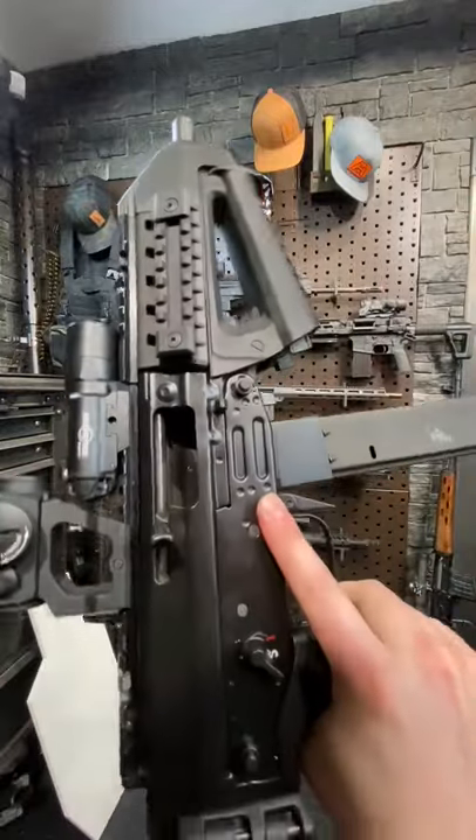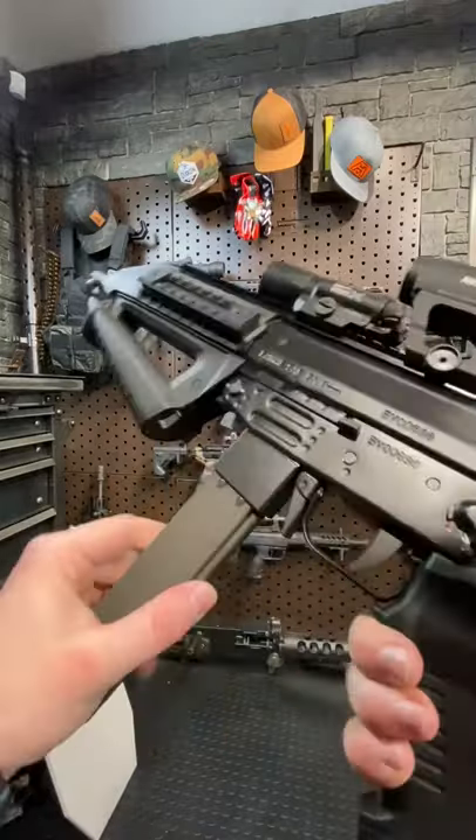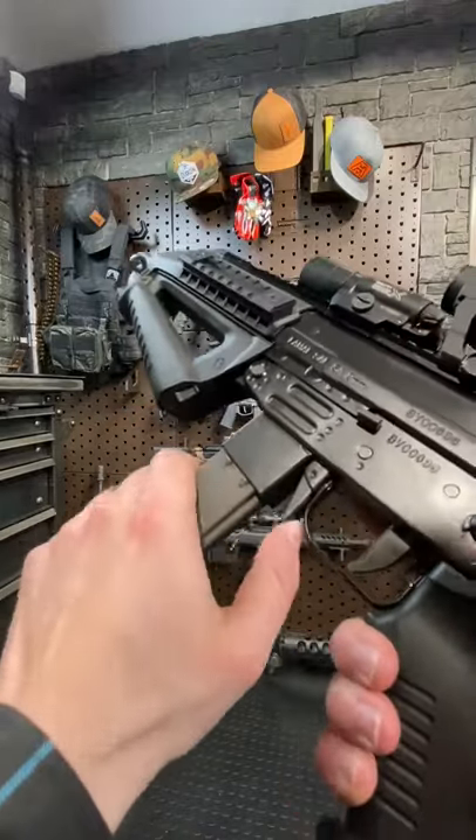We're clear up in here. Fun fact, this thing is a last round bolt hold open, which is pretty rare for PCCs coming out in the early 2000s.